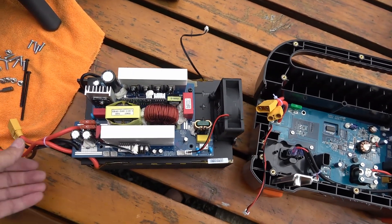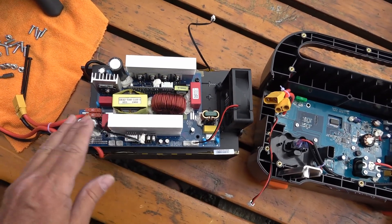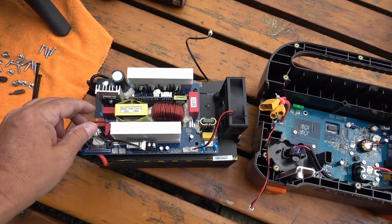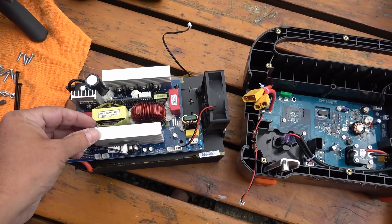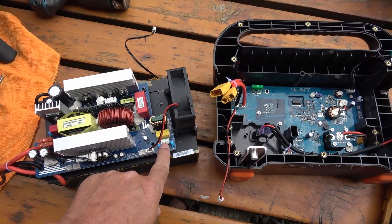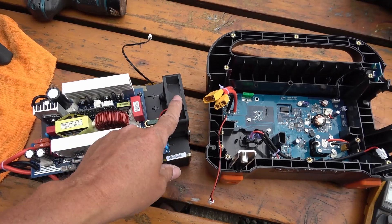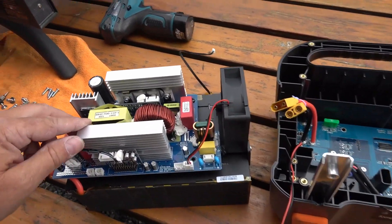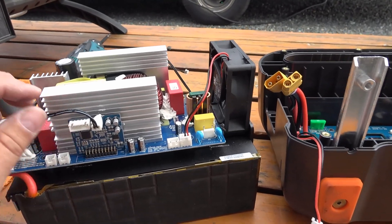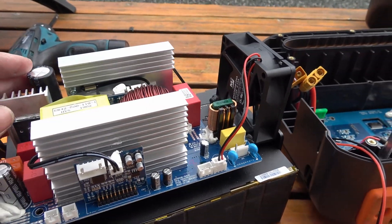Looks like quite quality boards. This appears to be the inverter — you've got the DC going in, there's a little bridge rectifier in there and a transformer. On the outside here is where the AC comes out, and there's cooling as well. There are a couple of control boards in there, and a temperature sensor that goes to this board — sort of safety precautions.